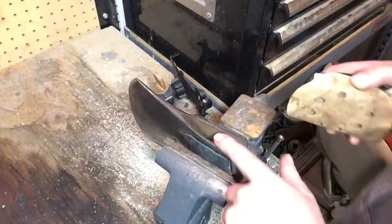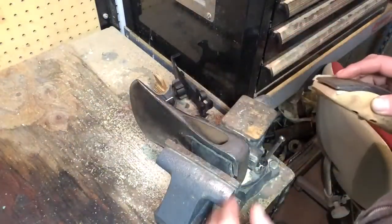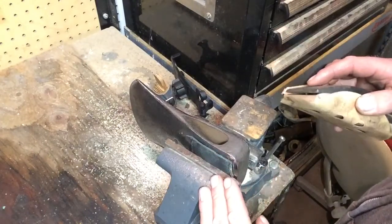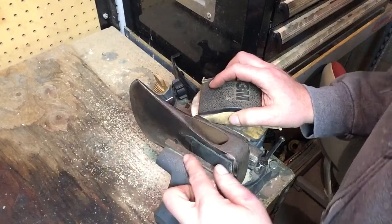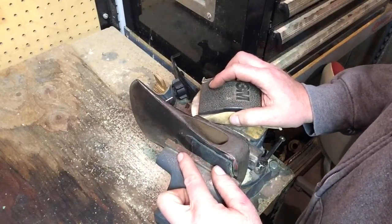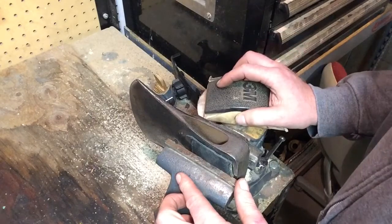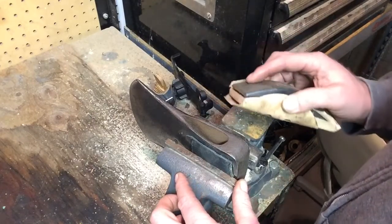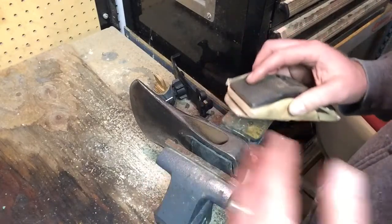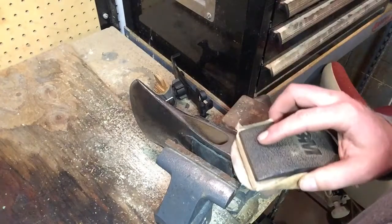Now with this thing in the vice, nice and secure, I've got some 150 grit sandpaper that I'll use to hand sand it. I tried at one point to skip the hand sanding to speed up the process a little bit, but the orbital sander just doesn't do quite as good of a job of knocking off the black carbonization. So the hand sanding it is.